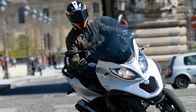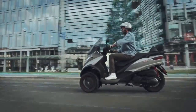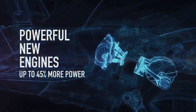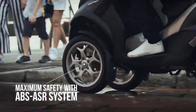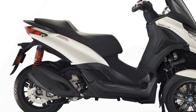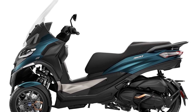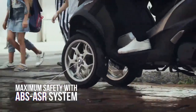4. Comfortable Ergonomics — The seating position and ergonomics of the Piaggio MP3 are designed for comfort, making it suitable for longer commutes. The spacious under-seat storage compartment is an added convenience. 5. Maneuverability — Despite its larger size compared to traditional scooters, the Piaggio MP3 remains highly maneuverable, making it easy to navigate through tight city streets and traffic. 6. Fuel Efficiency — The scooter's fuel-efficient engines help keep running costs low, making it an economical choice for daily commuting.